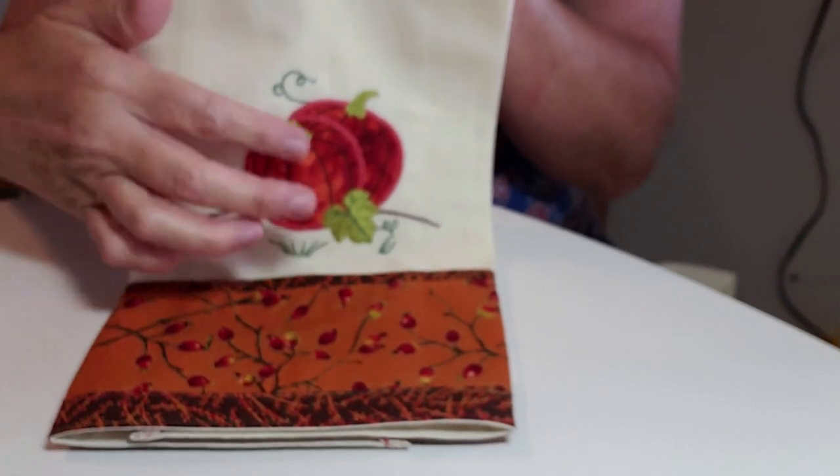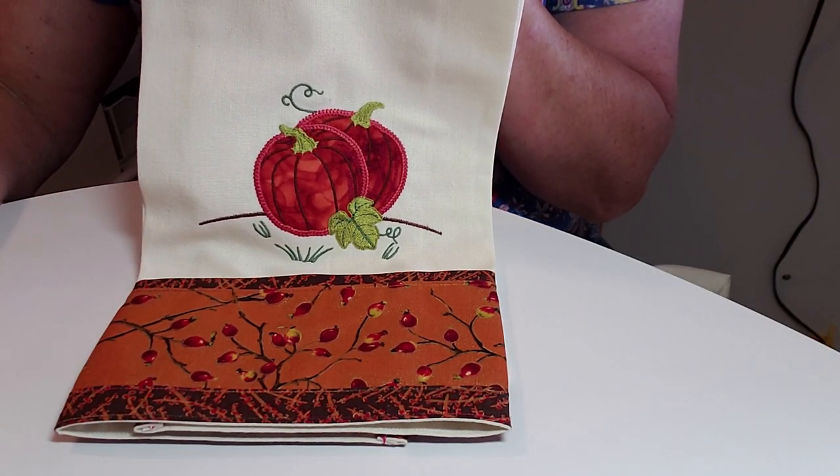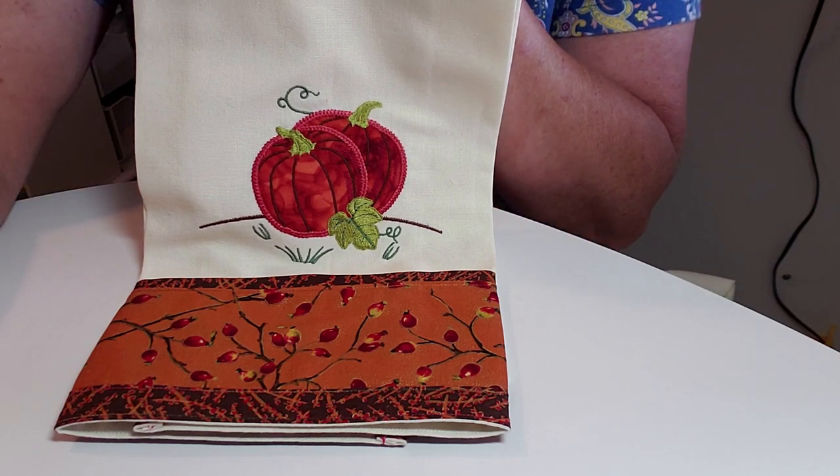And then you have such a pretty towel - you've got to get that design in there, isn't that cute! Thanks Monica for the pumpkins. This is Mary, hope you have a good day, thank you.